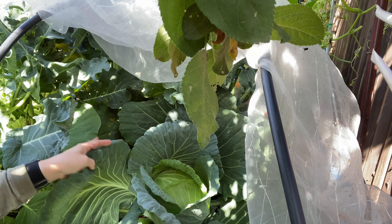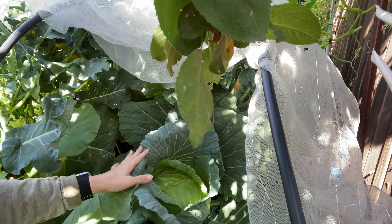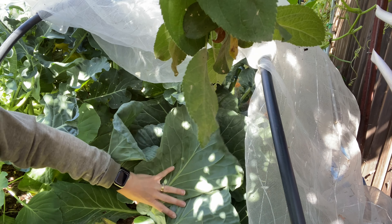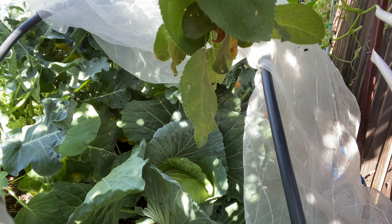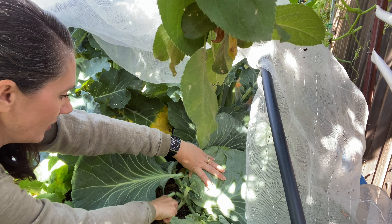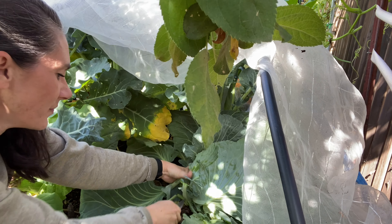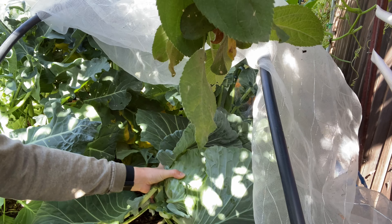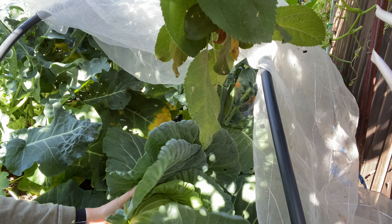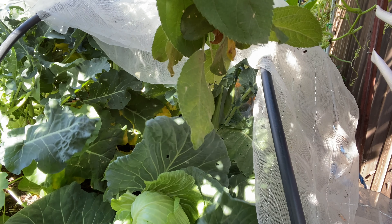Here's this beautiful head of cabbage — I just love the look of cabbage, I don't know why, I just find them so pretty. But we're going to pull this out, so I'm just going to dig down here a little bit, try and get underneath, and I'm just going to cut it off. There you go.